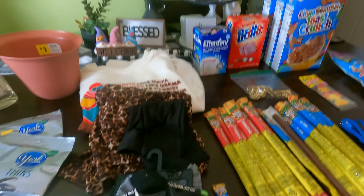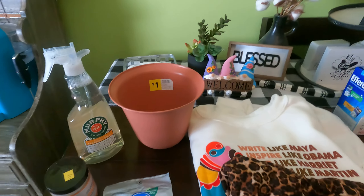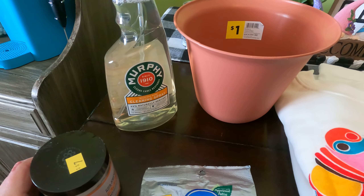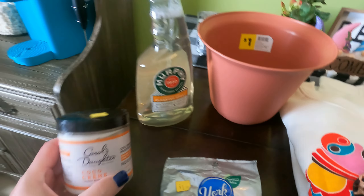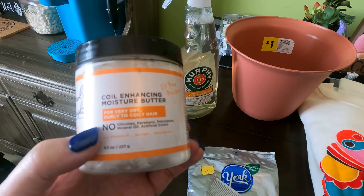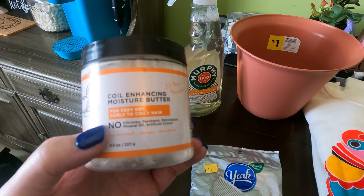Hey guys, we are back with another grab bag so let's get into it. We've got a planter, there is a Murphy's 1910 cleaning spray, we've got a Carol's daughter cocoa cream which is used for very dry curly and oily hair.